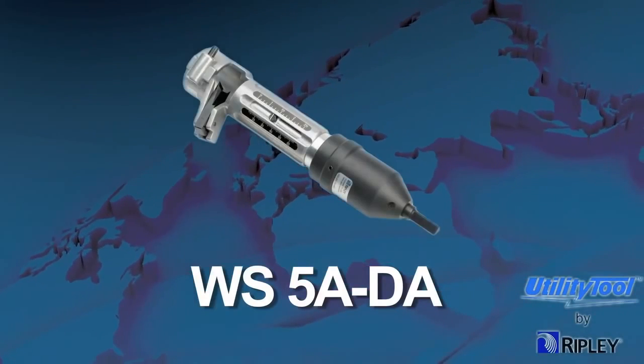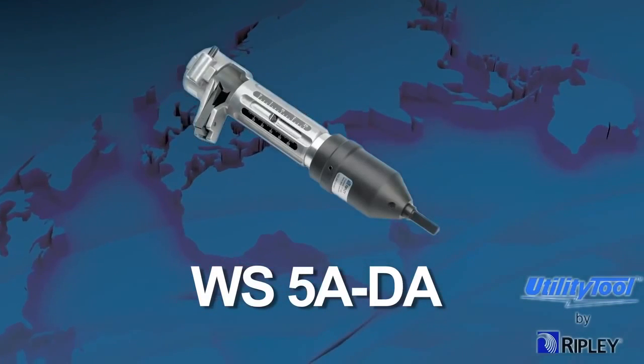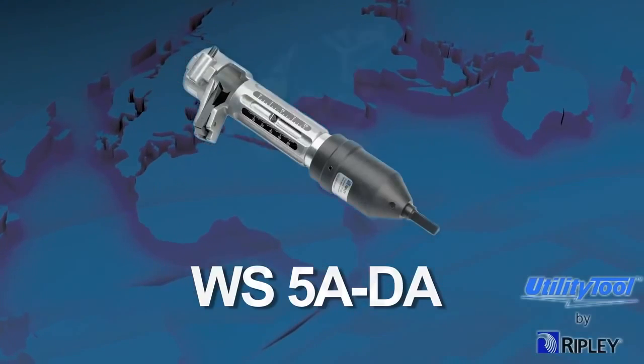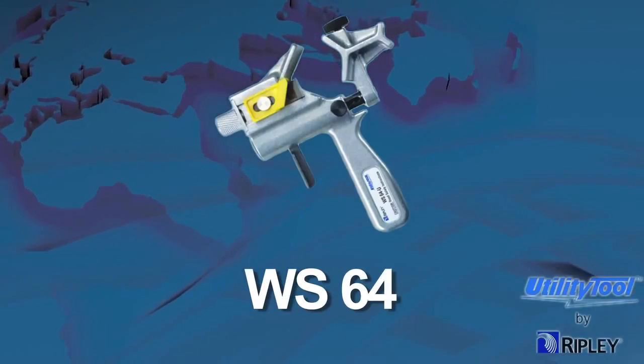The WS5A-DA is a drill-adaptable version of the WS5A that can also be used for this application. Another option is to use the WS64 tool to strip the insulation.